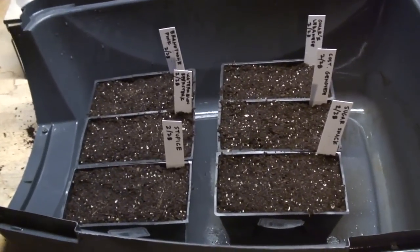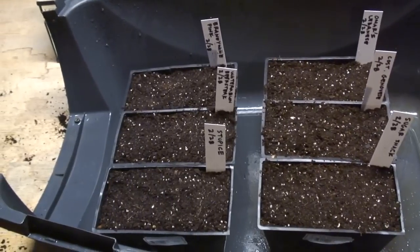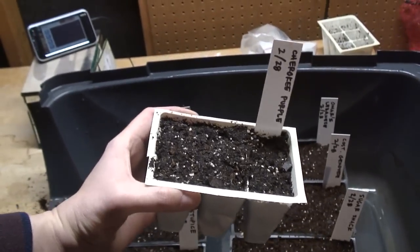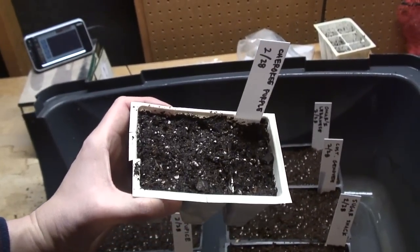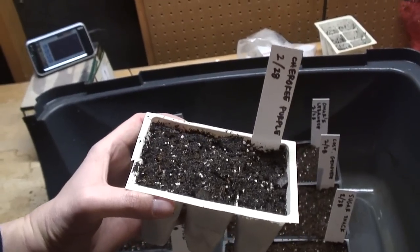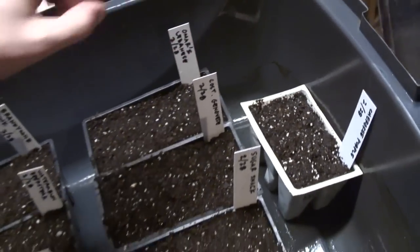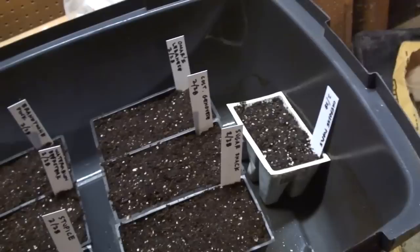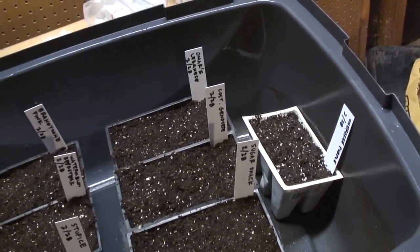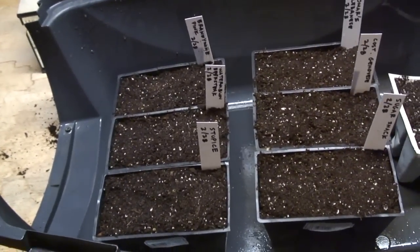All of the black flats in here — the six black flats — they have old tomato seed, seven years old and eight years old. And then I have this white flat with a more recent seed; it's of my favorite tomato, Cherokee purple. So it's a different color, it'll be easy to remember that it's not really part of the experiment — it's something I expect should germinate. All the black ones, I'll be happy if any seeds germinate at all.